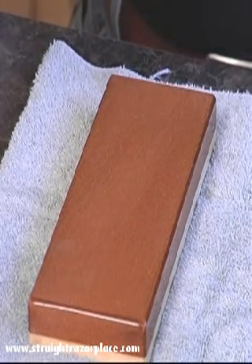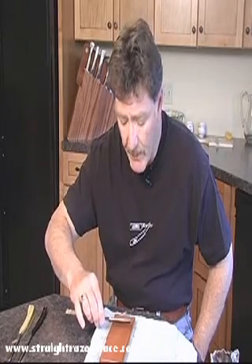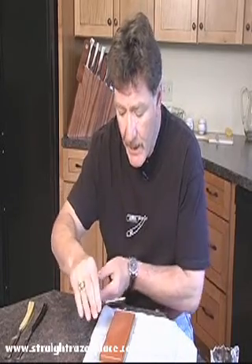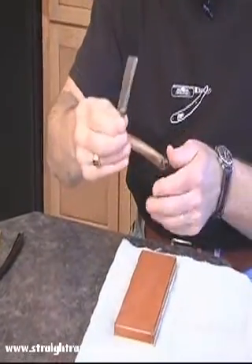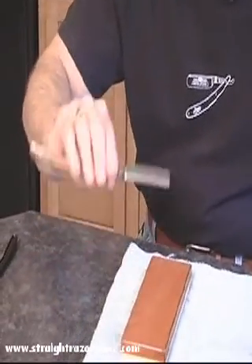How you hold the razor will depend on your tactile ability. When you hold the razor on the stone, for me it works better to hold the tang and the handle at the same time, as well as keeping my elbow somewhat up. The reason for that is I want to maintain flatness in the stroke. Some people will actually angle the handle back and simply hold the tang, but I find it harder to roll it when you do that. It seems to work best for me to hold them both together in this fashion.